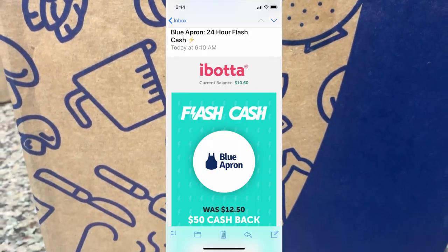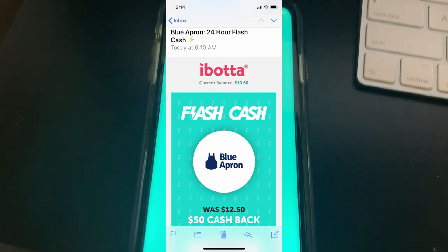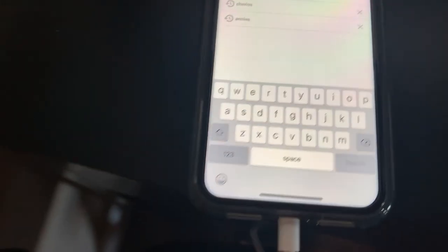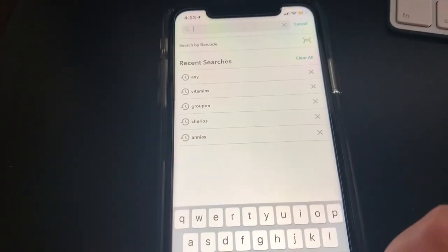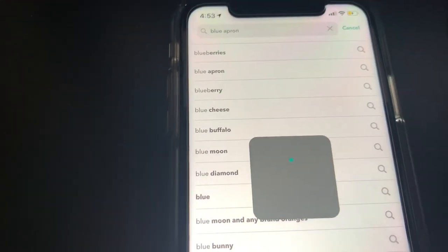I have been using the Ibotta Cashback app for a couple of years now, and occasionally they have these flash cash deals where you can get more cash back for items that you buy. And today they had a deal on Blue Apron, and I've always wanted to try it, so this was the perfect time.